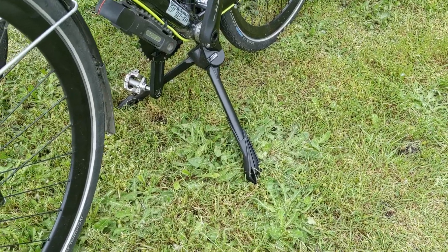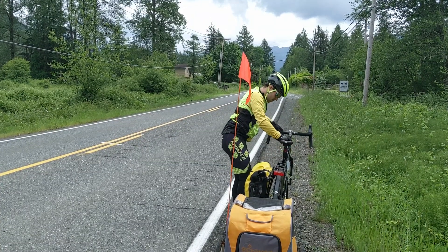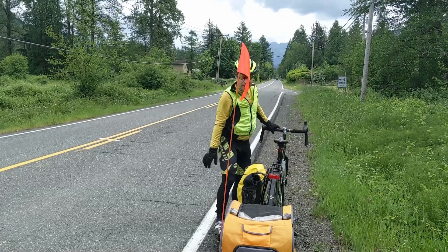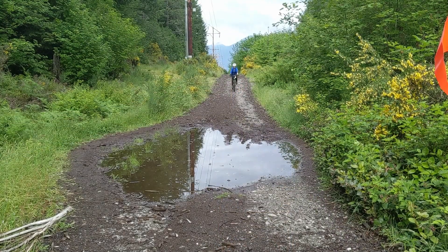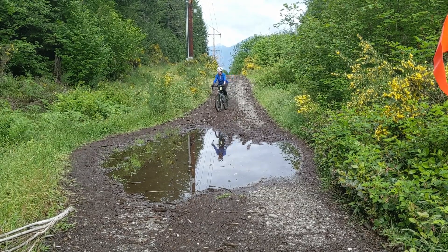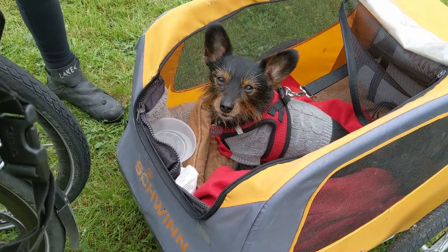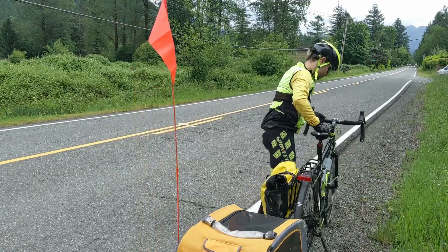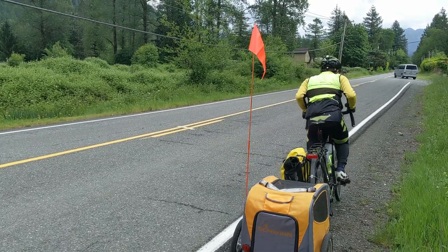Comparing these two kickstands didn't end up working out the way I had hoped — it stops being a very good comparison when you can't use one of the products you're supposed to be comparing. But at the end of the day, assuming I was able to get both kickstands working, they should theoretically work almost identically. I think the extra fit and finish of the Jumbo, on top of its additional load capacity, makes it worth the premium over the cheaper version. I hope that helps if you're looking at these kickstands — happy touring! We'll see you next time.